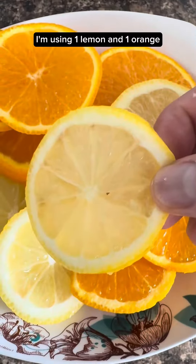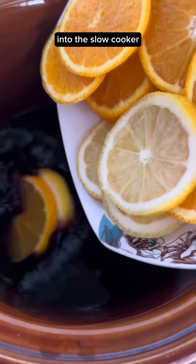Cover to diminish the flame. I'm using 1 lemon and 1 orange. Be sure to remove the seeds. Into the slow cooker.